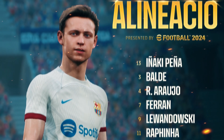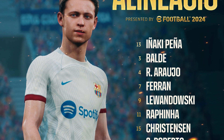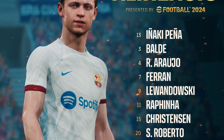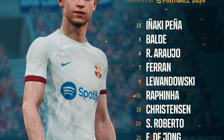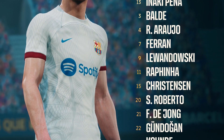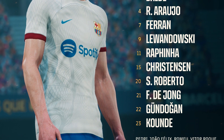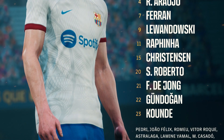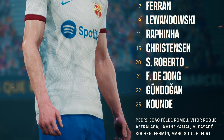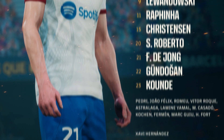Barcelona head coach Javi Hernandez played this game with a 4-3-3 formation, starting Iñaki Peña at goal, Jules Koundé at right back, Ronald Araujo and Andreas Christensen as the two centre backs, and Alejandro Balde at left back. In midfield, Ilkay Gundogan started alongside Frenkie De Jong and Sergi Roberto, while in attack Rafinha started at right wing, Ferran Torres at left wing, and Robert Lewandowski as centre forward.